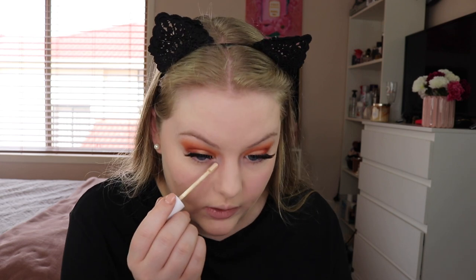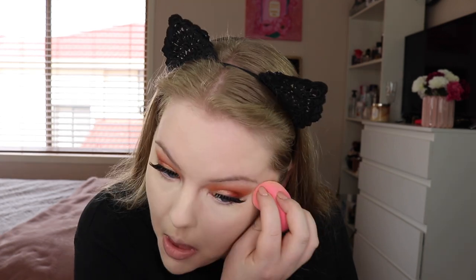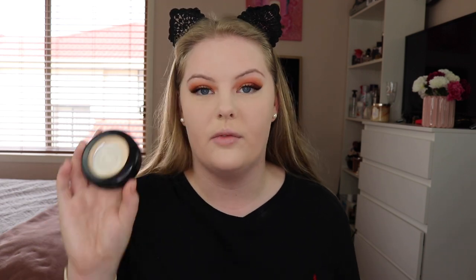Now for concealer I'm going in with the Colourpop No Filter Concealer in the shade Light 10. I've really been enjoying this concealer — if you have dry under eyes this will be really good for you. It's really nice and hydrating, it doesn't make me look like I have dry under eyes and it doesn't crease badly either. Now to set that under eye I'm going in with the Too Faced Peach Perfect Setting Powder — oh my god this smells so good, every time I apply this I get a whiff of it. Now just to set the rest of the face I'm going in with the Australis Fresh Enforce in the shade Light Beige.